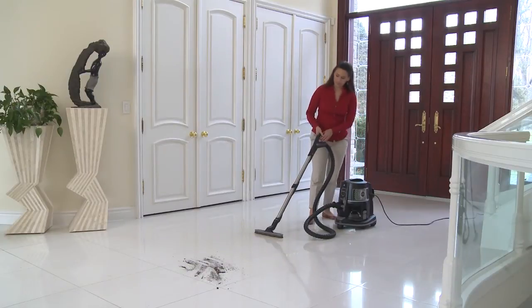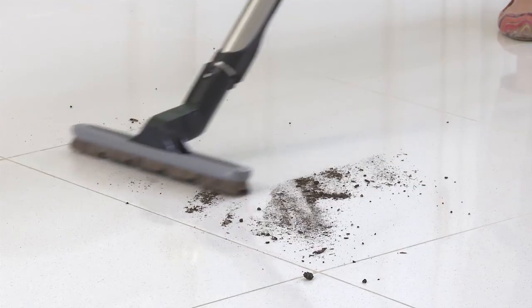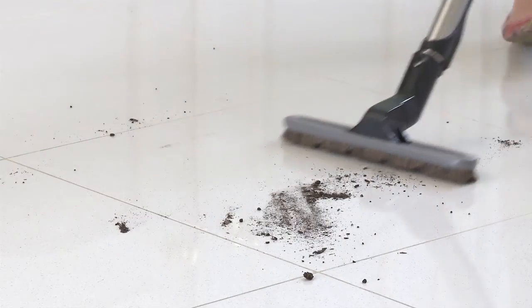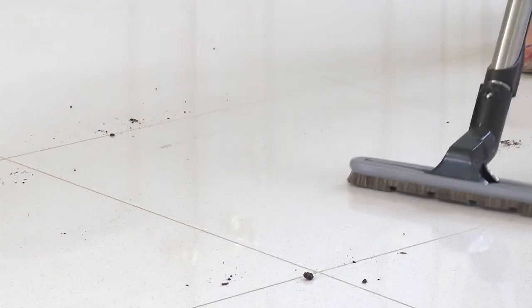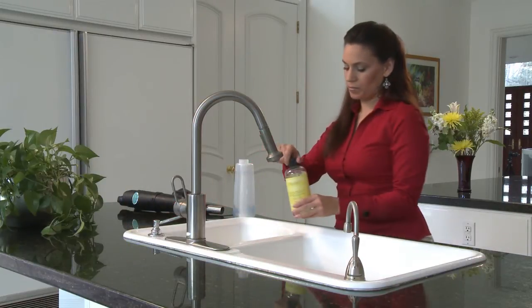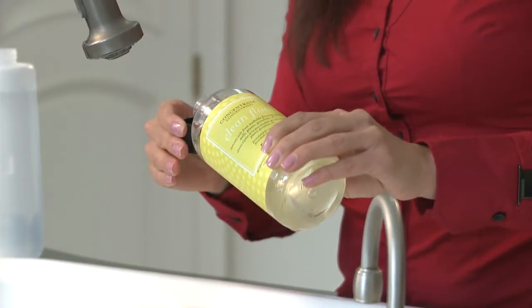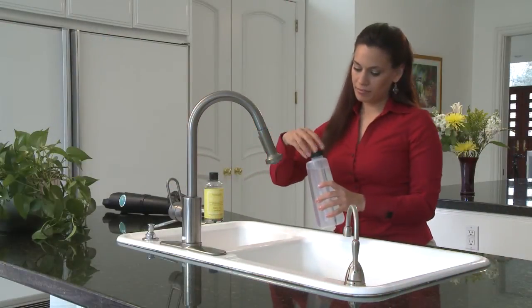First, remember that the SuperMop is for lighter cleaning jobs. If there is larger dirt and debris present, make sure that you clean it up with the Rainbow Floor Brush. You can use the SuperMop both wet or dry. For tougher cleaning jobs, use it wet. Begin with an empty water basin. Fill the RainJet tank with water and a cap full of Rainbow's Clean Floor Solution.